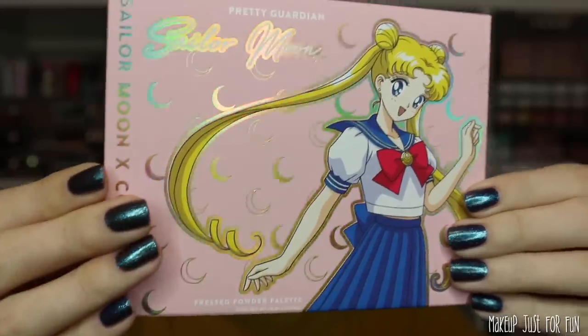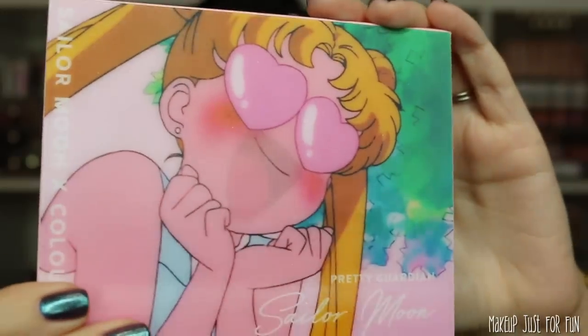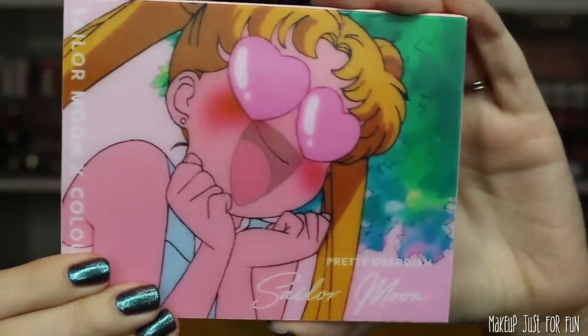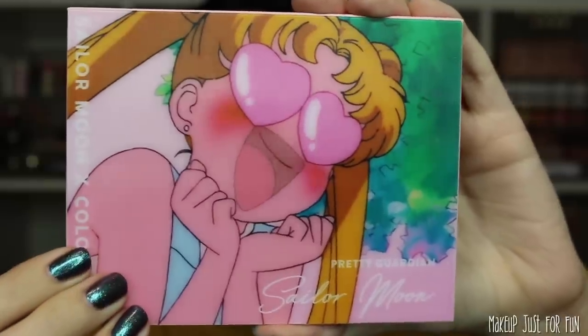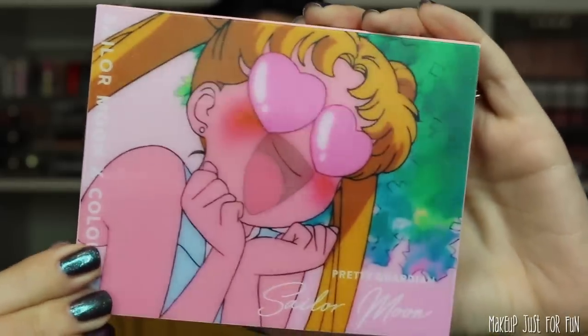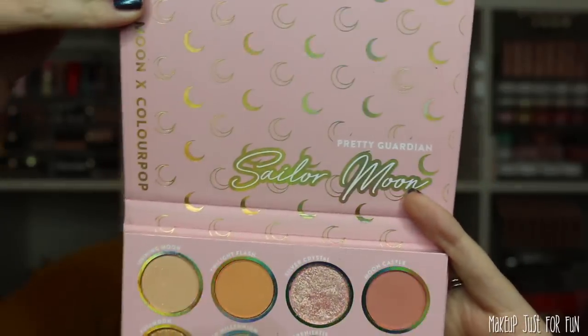Lastly, my favorite part of pretty much every collection is the eyeshadow palette. This is the Pretty Guardian palette and it will be priced at 20 US dollars. First let's take a look at the outer carton packaging — so pretty. We're getting all of the iridescent detailing and the shade names are on a sticker on the back. Here is the palette — we're seeing that little shifting image, which is such a cool idea. It definitely has that nostalgic feel. I was a kid in the 90s so this really hits. This is a cardboard palette with heavy duty cardboard, a magnetic closure, and there is not a mirror inside.